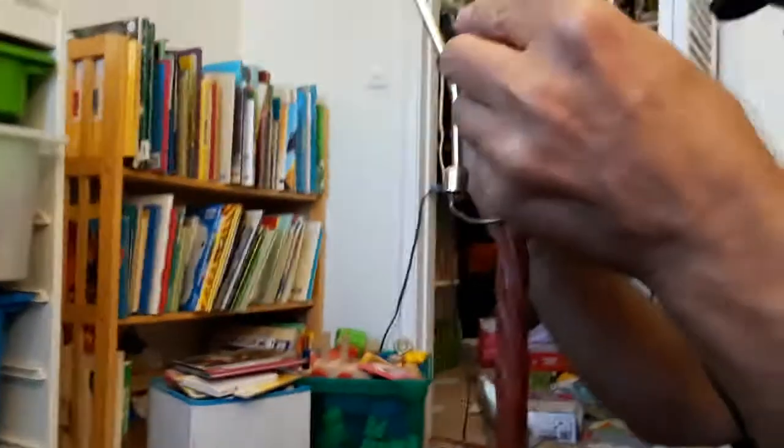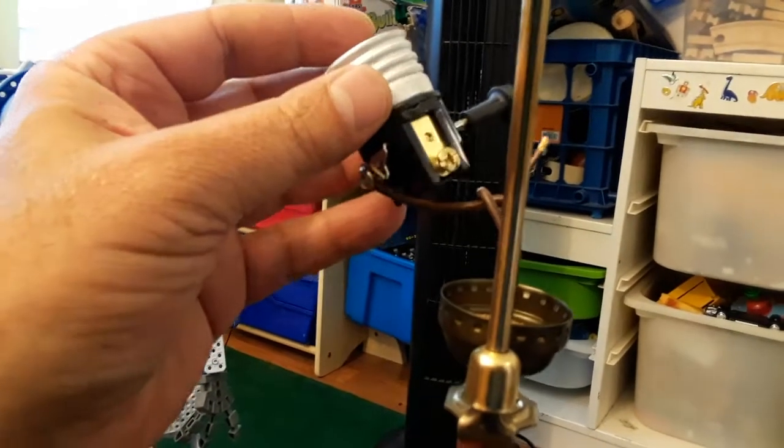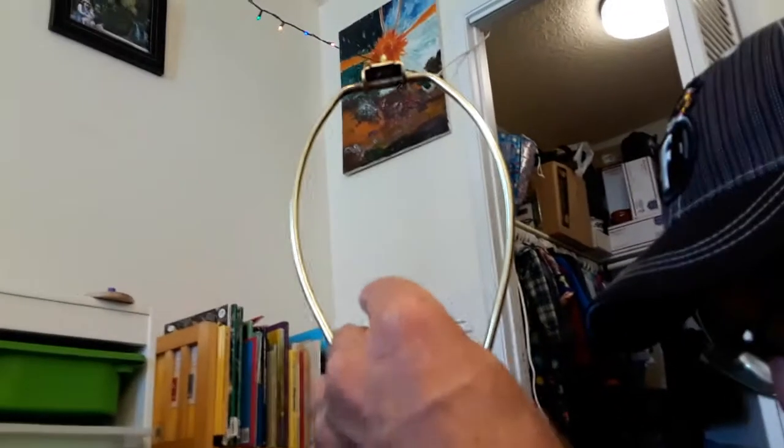We're going to connect a wire here and connect a wire there. This camera doesn't want to focus. I'm going to connect the wire on the other side. Stay on target. This camera does not want to focus — it's a Samsung Galaxy and it blows chunks. He's a little excited.